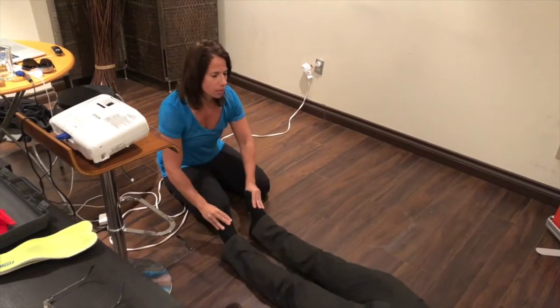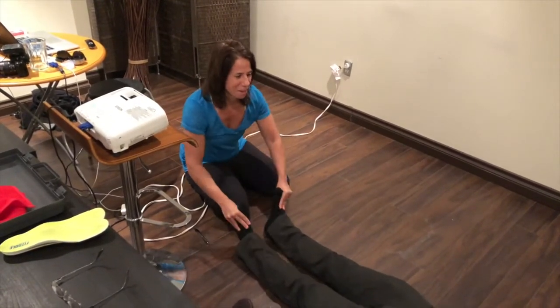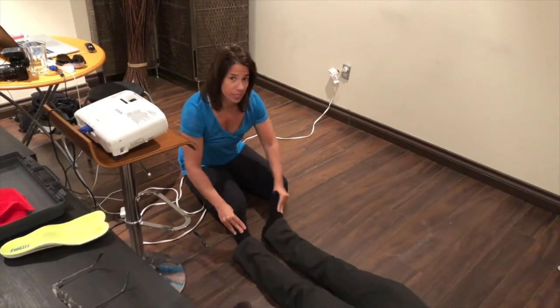Try to relax — you're actually moving beautifully. So this would be the first exercise.